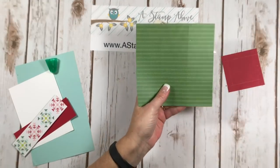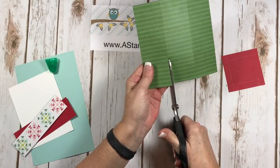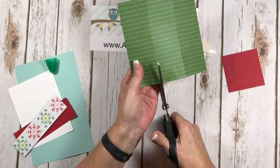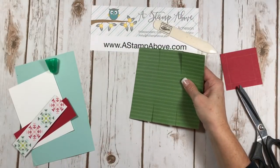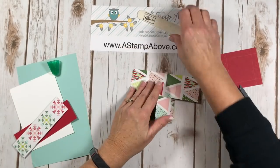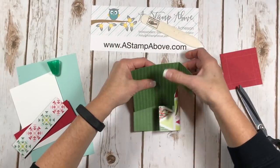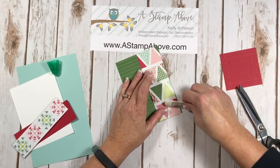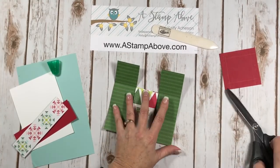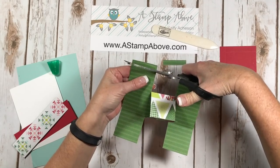Now I'm going to cut on these score lines up to the first score line. We've got a score line here, one here, and one right there. I'm going to do the same thing on the other end — flip that around and do it right here again. Fold on all your score lines. This is just a typical box, nothing tricky. If you watch my videos you've made boxes before; if you're new to boxes, give it a shot — they're super simple. Now we've got two tabs in the middle; we're gonna leave those alone for now but trim the other ones just a little bit to make the box go together easier.